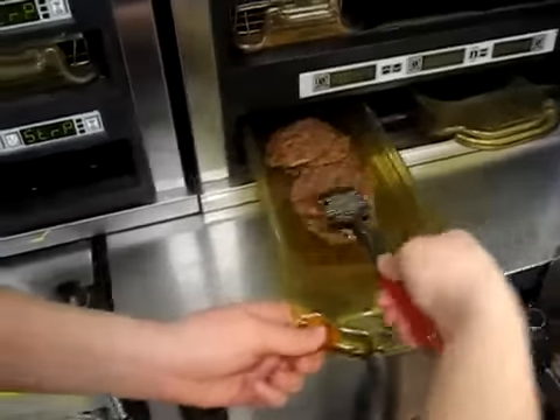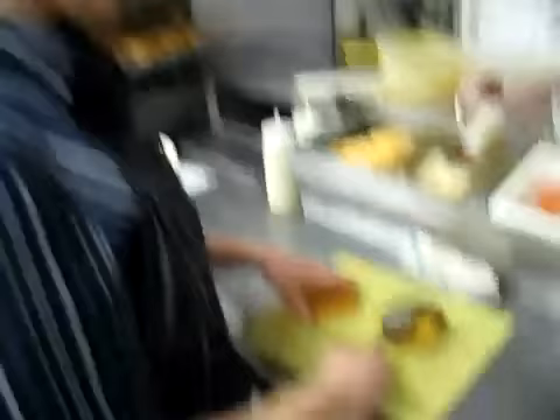we come over here to this nifty little gadget. One piece of red meat. Ta-da!